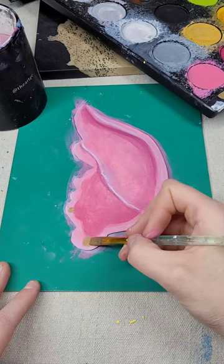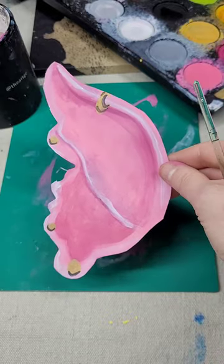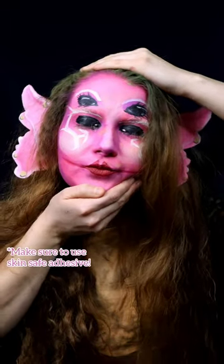After you blend that out slightly, put down some gold paint for some earrings. Use some adhesive to put it on just above where your ear is, and here's my final look.